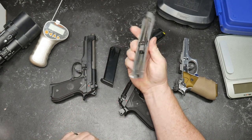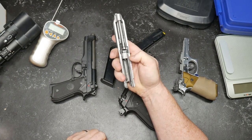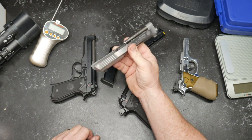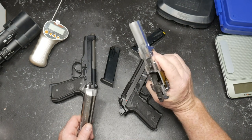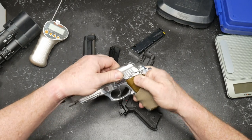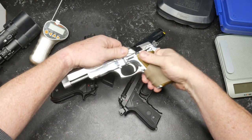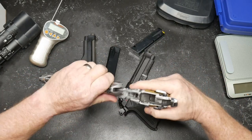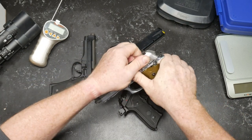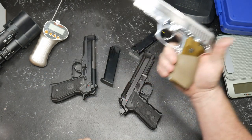Let's go ahead and pull this thing apart. The tooling on the slide is impeccable. I don't know if there's a whole lot of difference between these other than the slide not having the slide-mounted safety and decocker. I did change the recoil spring out to a lighter spring, but you shoot 124 grain in this thing and you shouldn't have any problems at all. We're going to test out the trigger weight on both of these things.